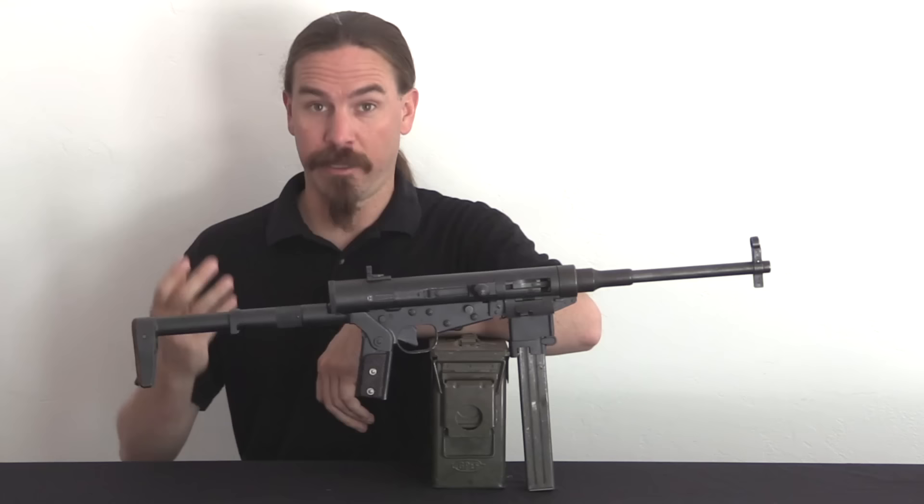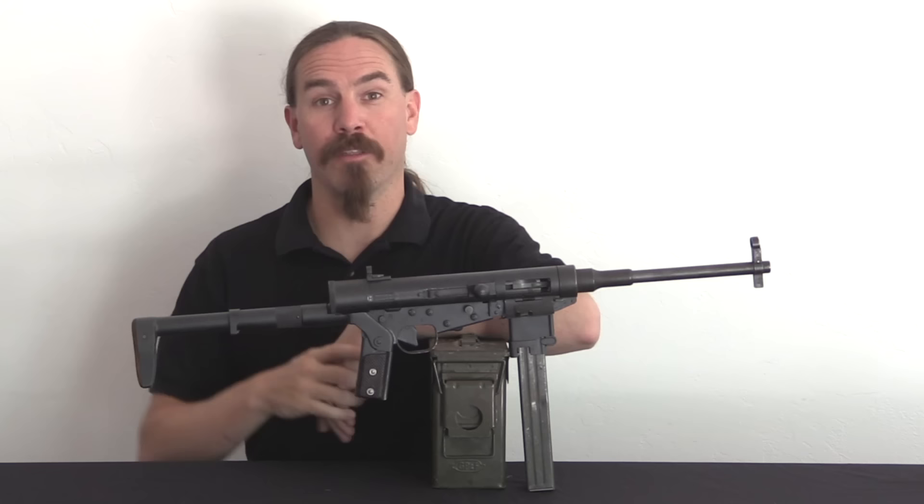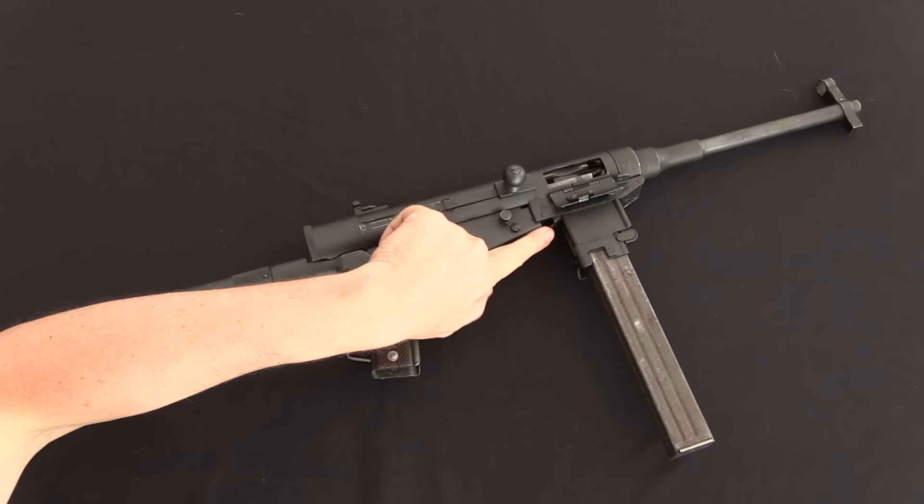If you look at the prototypes submitted to these trials, they are all compact in some way. The gun that ended up winning, the Mat 49, has a folding magazine well, kind of like this. However, Hotchkiss took the folding concept to a whole other level — every bit of this gun folds up, which makes it incredibly cool. Let me go ahead and show you how all that actually works.